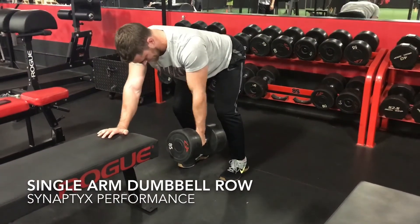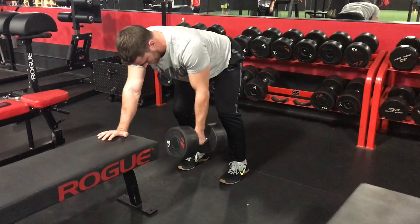Single arm rows target primarily the shoulder and back muscles. Begin with your weight even on both feet and posting with one arm on a bench.